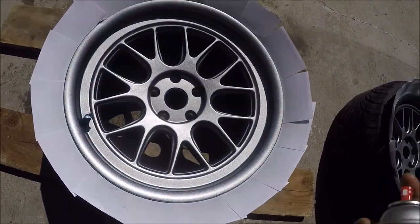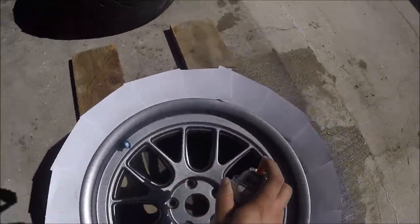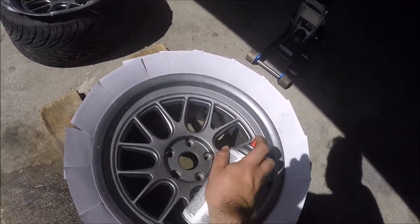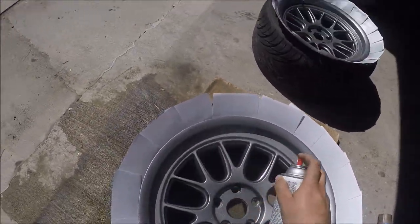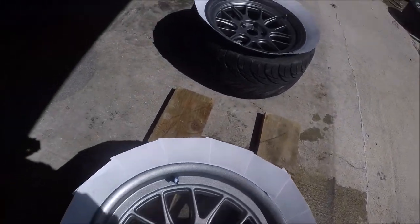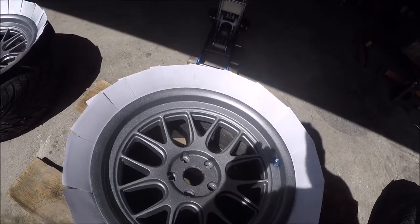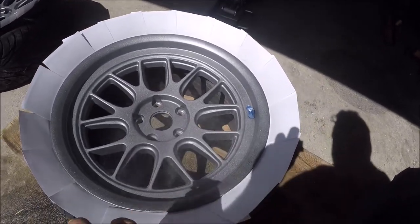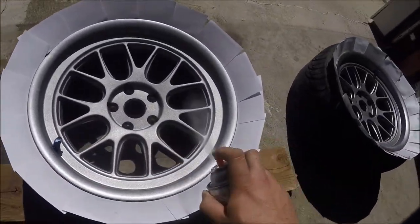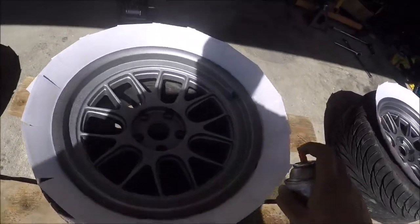Let me show you guys how I'm spraying. I start at the outer lip, go back and forth in a circular pattern around the wheel — one diameter at a time. Then I move towards the inside and do the same thing, slowly working inward. Then I do a quick spray across it, and then from lower down to get to the inside of the spokes, and go around again. Quick short sprays about six to eight inches away from the wheel.